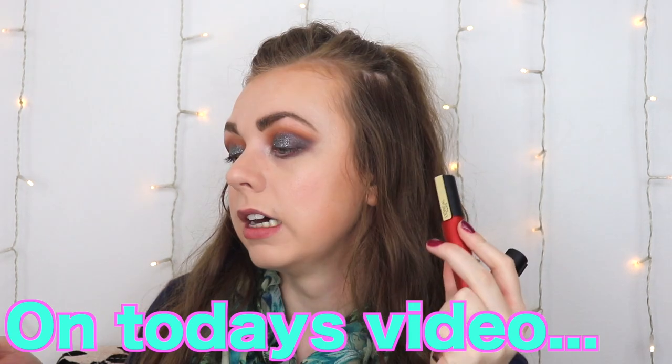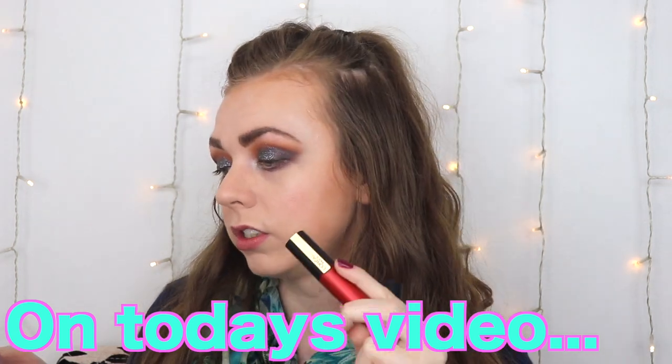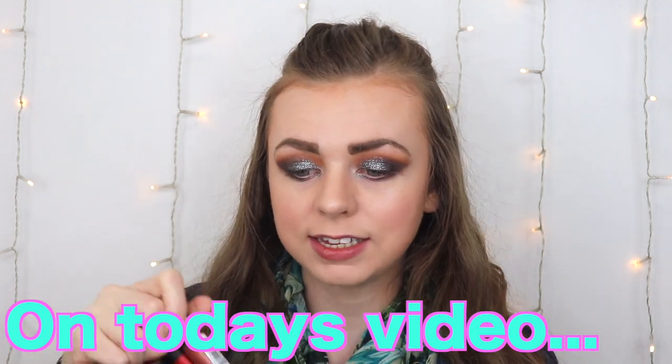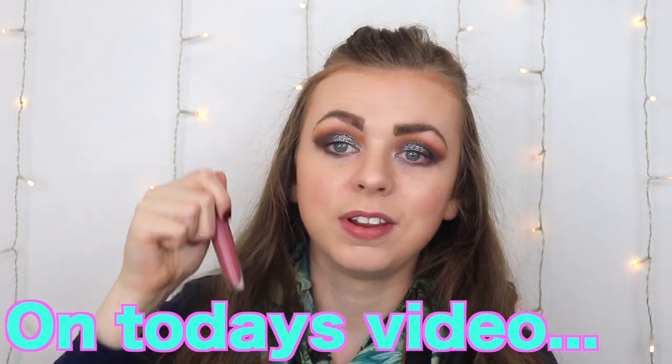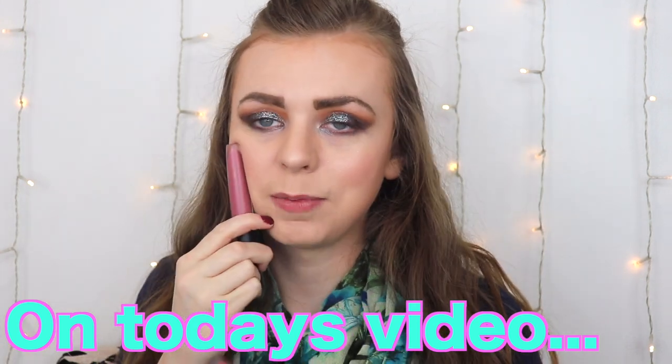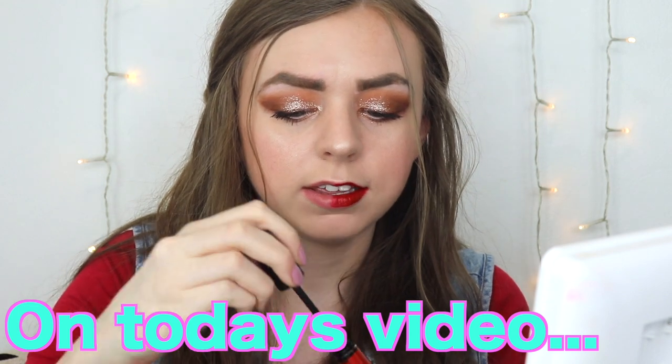I'm testing out some new stuff from L'Oreal. These are their new Rouge Signature Matte Metallic Lip Stain. So I'm going to be testing these out and comparing them with the original today and tomorrow. I'm going to do one half the matte and one half metallic. Now we're moving on to the metallic.